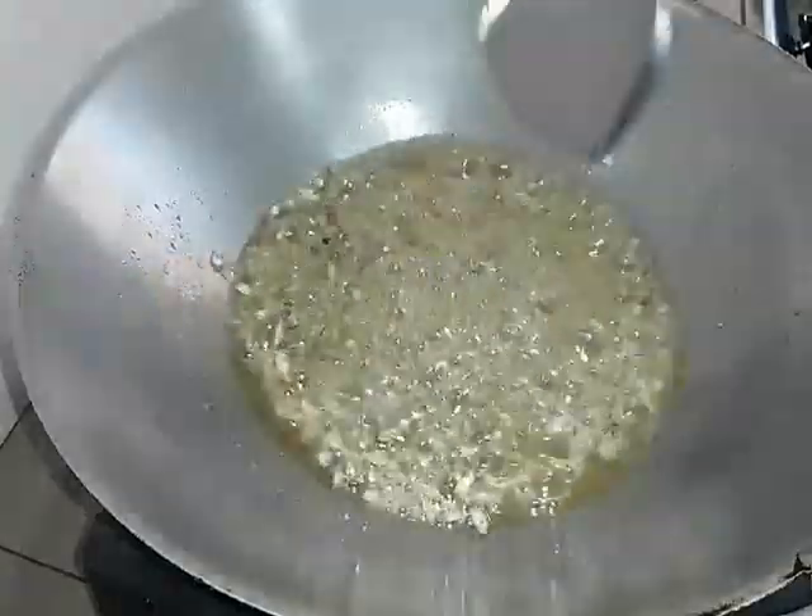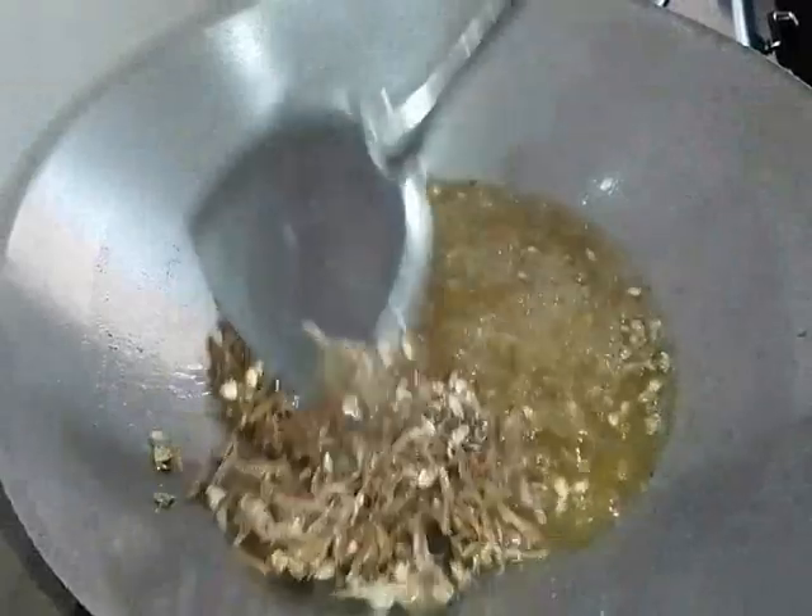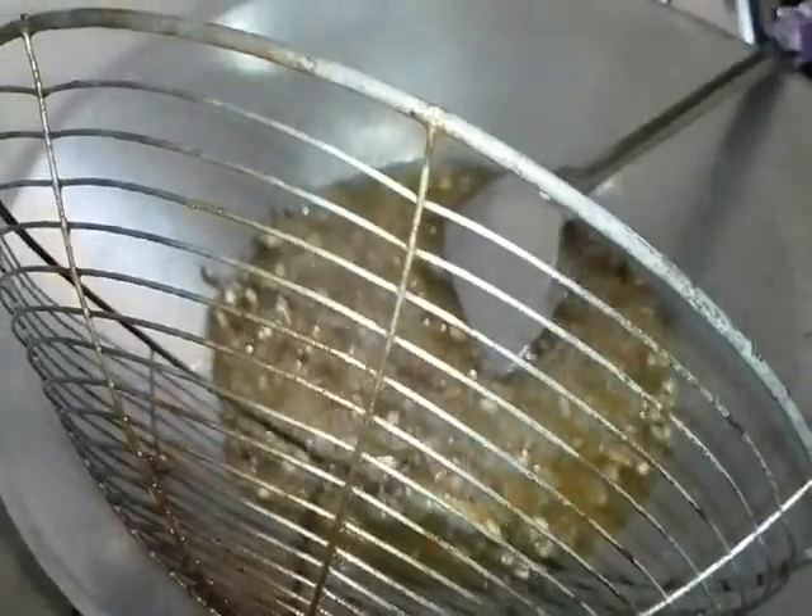Gorengkan sampai dia kering dan sampai dia golden brown. Look at this — nampak dia dah golden brown, dah warna keperang-perangan macam ni. So we take it out — kita angkatkan dia.